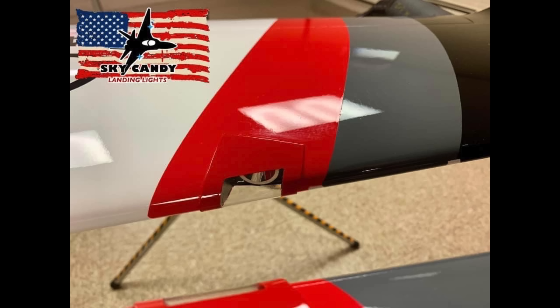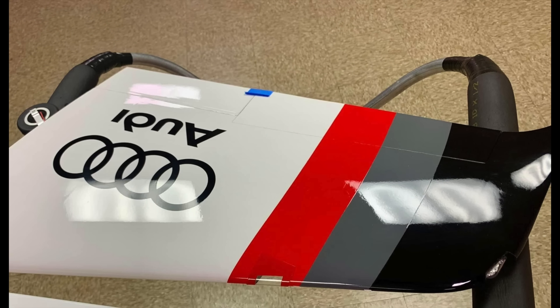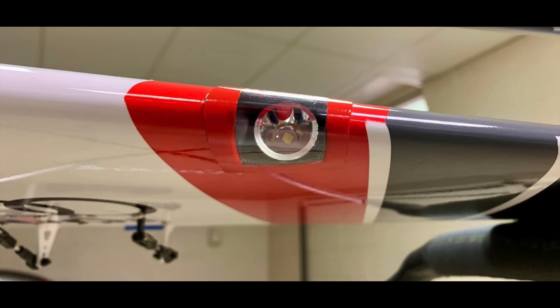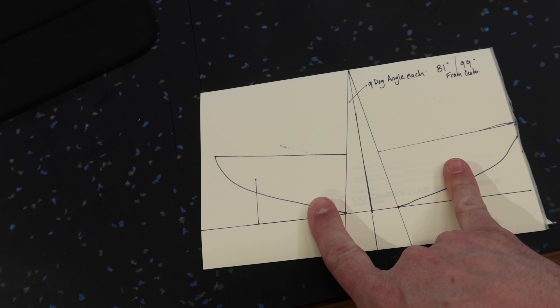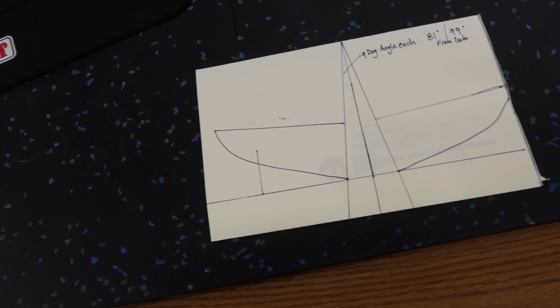Sal from Skycandy posted a couple pictures a few days before I recorded this video — it's of a customer's aircraft, might have been Ivan. I'll put the pictures up here. Beautiful, beautiful lighting. This is kind of what we're mimicking for the Ultimatum. So let's talk about the geometry of all of this. We've touched a little bit on this stuff when we were talking about the gear doors, and this will kind of solidify everything.